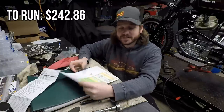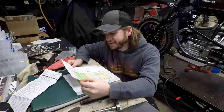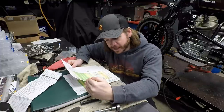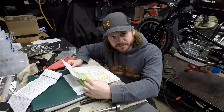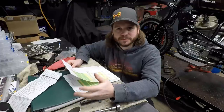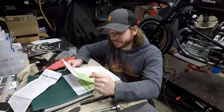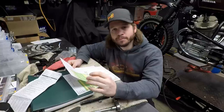To run the bike, my total was $242.86. The list includes: Marvel Mystery Oil to unseize the engine — that was the very first thing I bought. I rebuilt the oil pump, so I have numerous o-rings, stator cover gasket, transmission cover gasket, oil pan gasket, float bowl gaskets, carburetor drain screw o-rings, oil filter, air filter, and a full engine oil seal kit since I could tell a few things were going to be leaking.